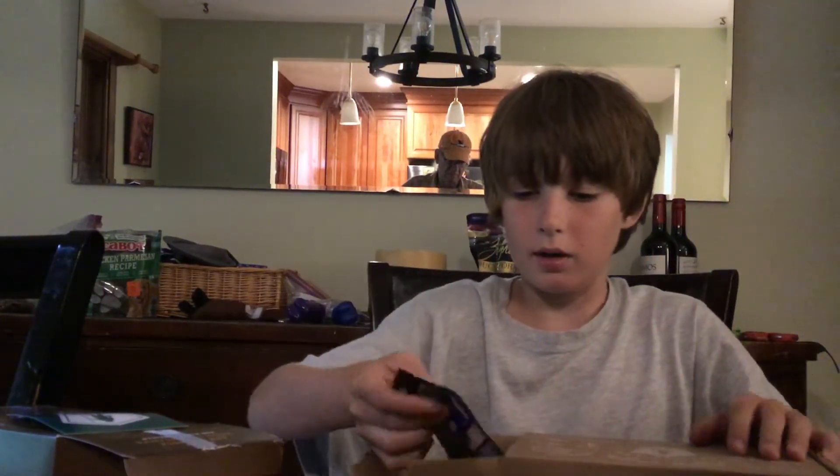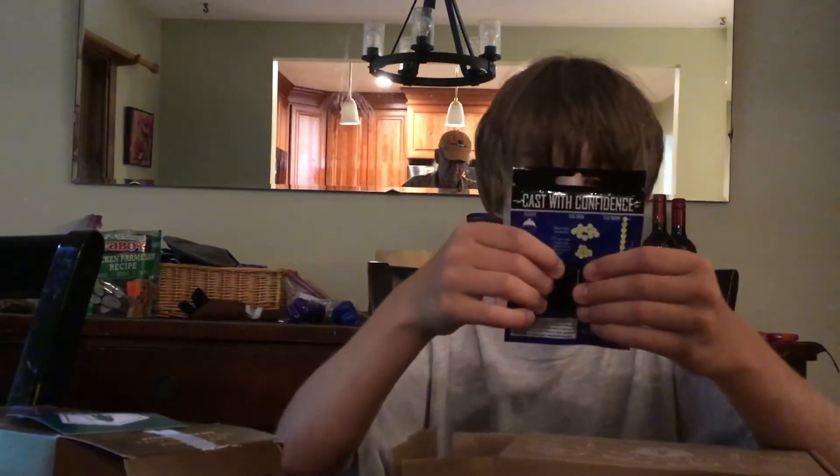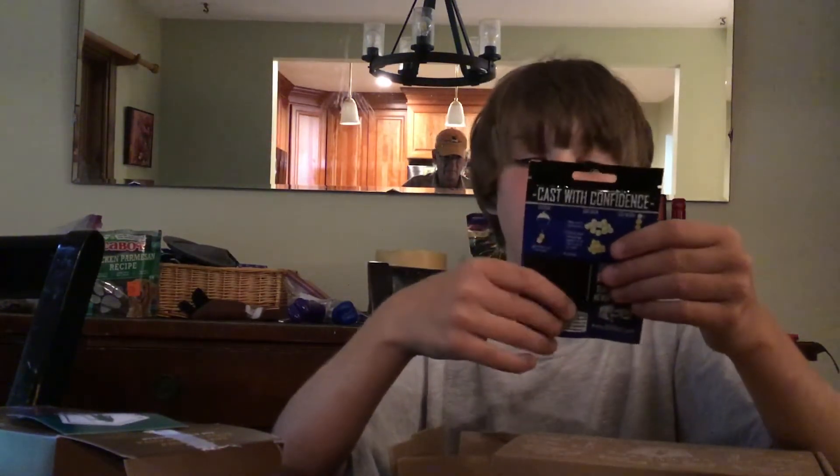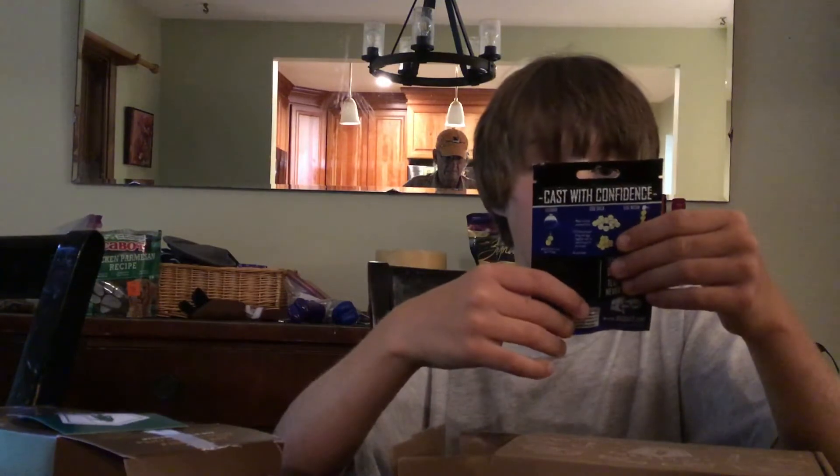The next thing we got is Bio Baits, infused with fish oil, for panfish, salmon, and trout. I used to use these things in the color pink when I used to fish with my friend, and they worked really well. I used to catch a lot of sunfish with these.